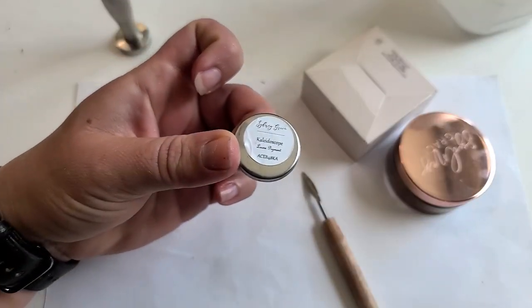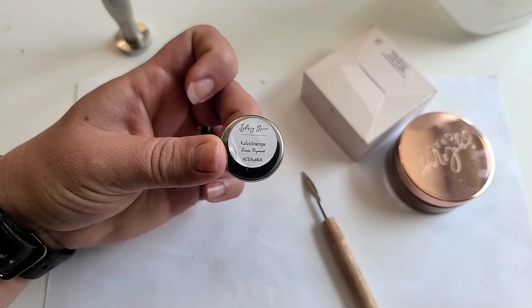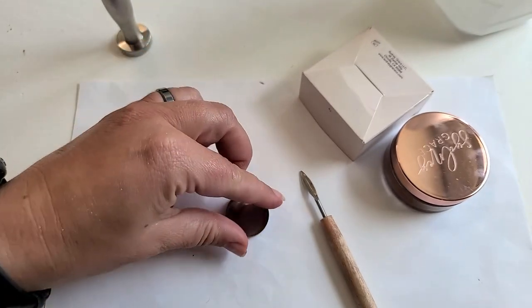We'll just leave it like that — that'll work. Perfect, now it's labeled with the Sydney Grace logo, the name, and also the batch code. That's pretty cool.